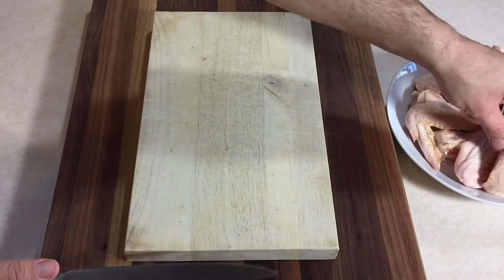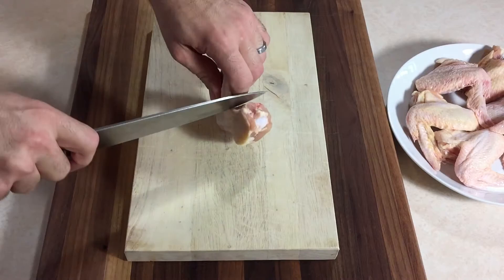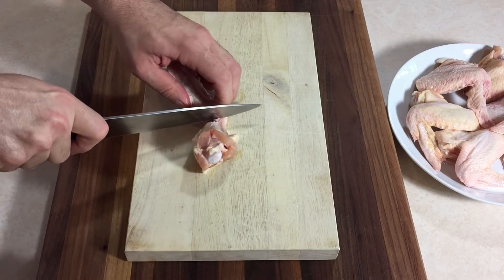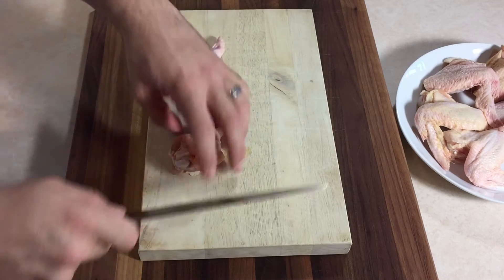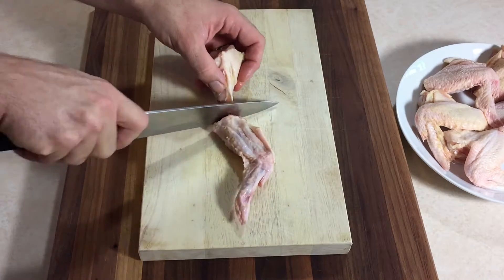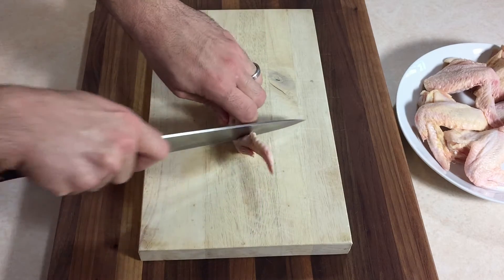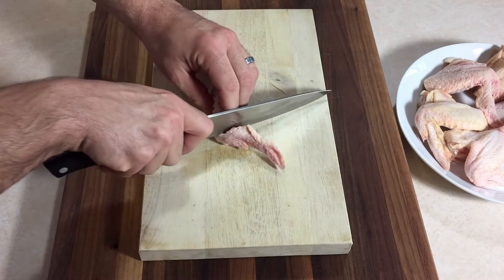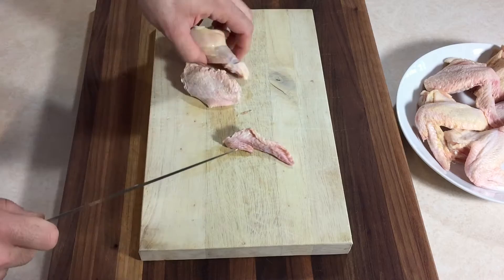If you happen to buy your wings whole, as I did here, we're gonna just break these down. First off, just cut between the drumette and the wingette — you're gonna find the socket and just slide your knife right through. It should cut easy as butter, nice and smooth. Same thing with the wing tip: find the socket and slide your knife right through.